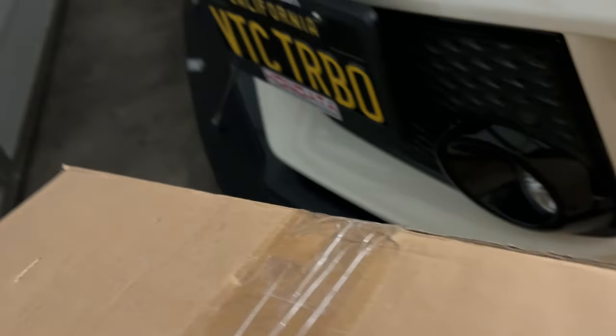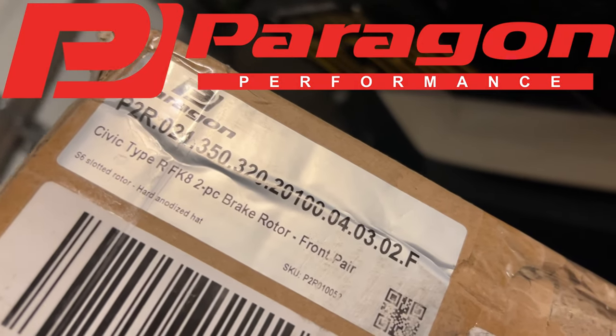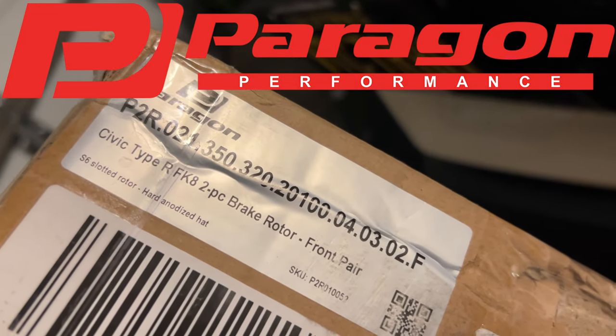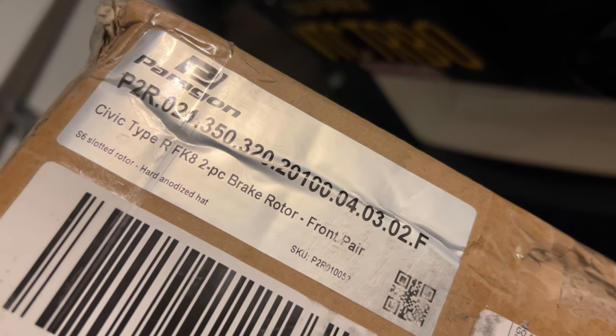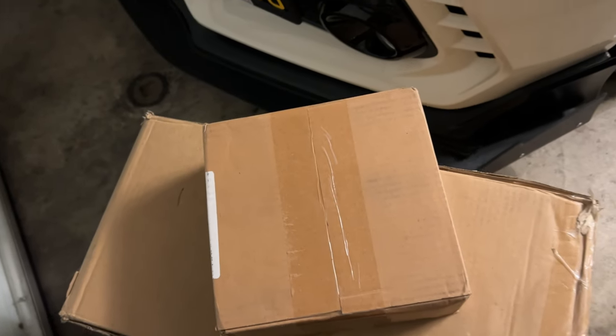For today we're going to be doing an install with this big ol' box from Paragon, which is the Civic Type R FK8 two-piece brake rotors, and I also got the Paragon brake pads as well. I'm gonna get that installed on this guy.